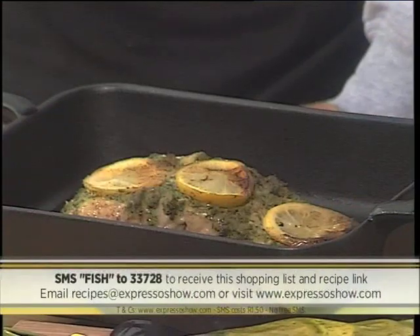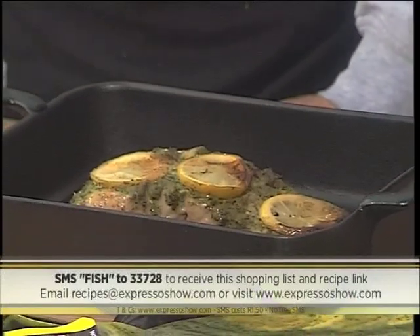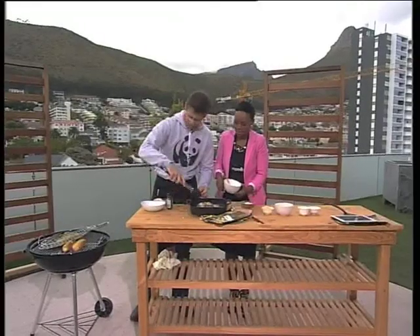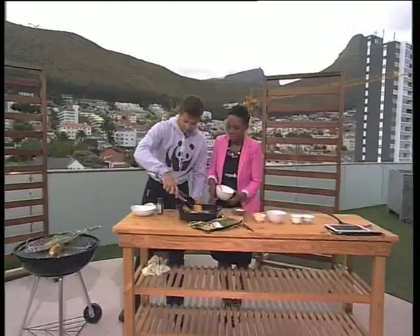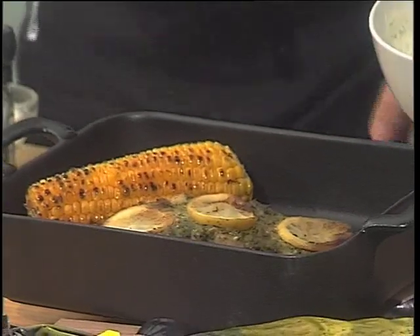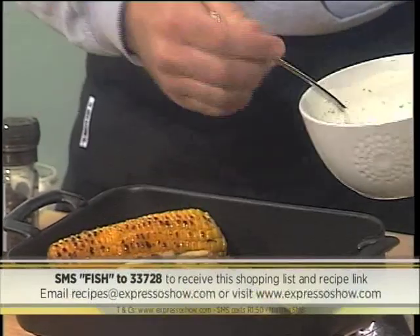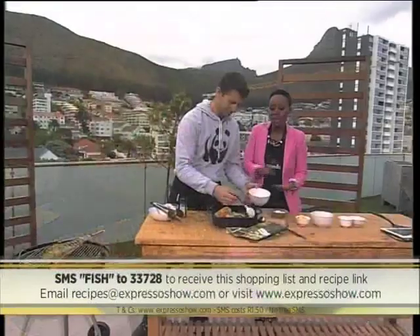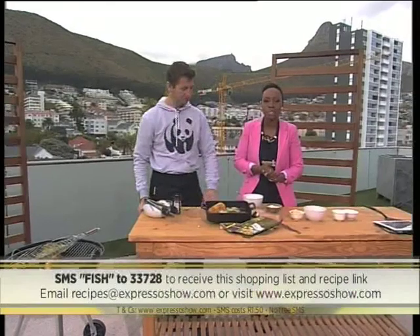So you heard it — FISH to 33728. This is our finished product and it looks amazing. We've got one that's already prepared over here — we'll just add a mealie to serve with that — and we've got our sauce ready to serve as well. Fish to 33728. Chris, thanks so much for joining us this morning and giving us details on how to do this — it looks and it smells delicious. It is the school holidays and we need our kids to get involved and get active — in fact we're going to let them get active with some kids' yoga. Gray has more.